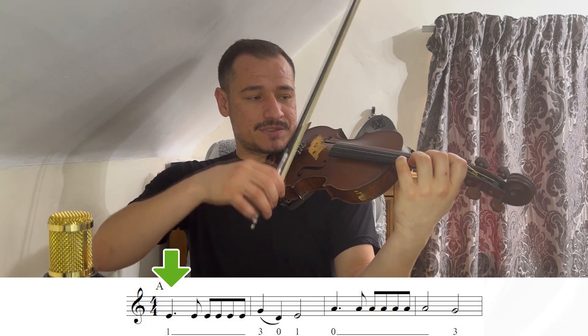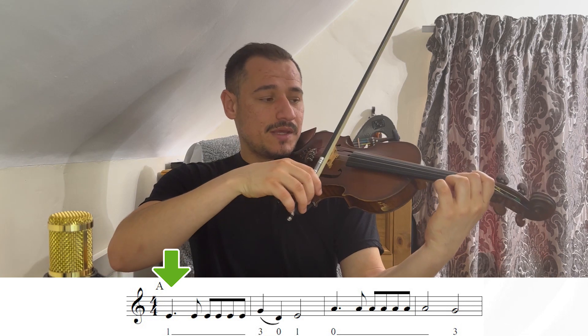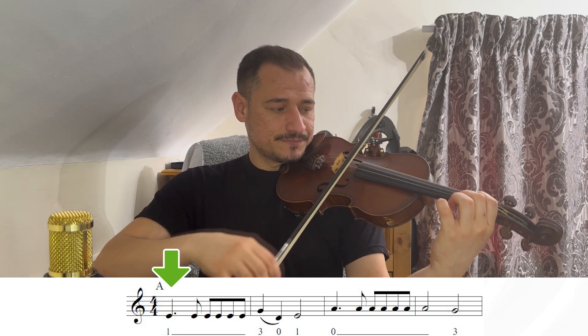A gente começa logo na parte A. E nós vamos ter várias notas repetidas. Parte A: primeiro dedo na corda Ré, que é o Mi. O primeiro Mi é longo. E depois, nós vamos ter aqui mais cinco notas Mi. Primeiro, vamos fazer o primeiro Mi mais longo, e agora cinco notas Mi.